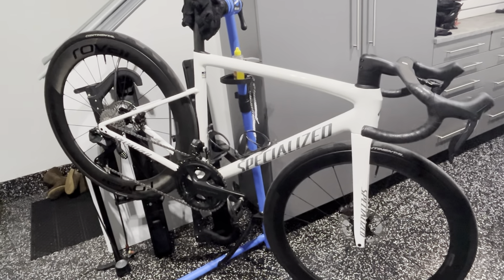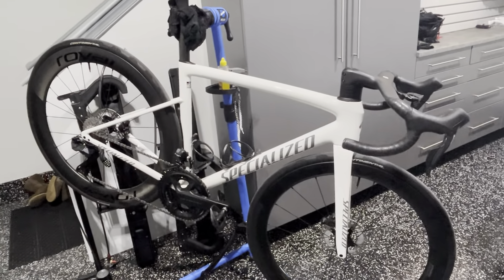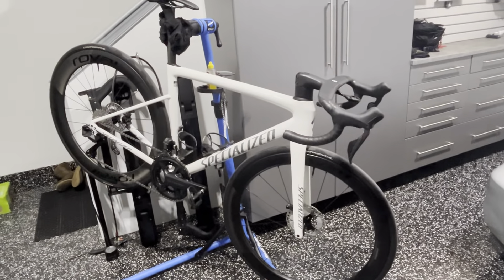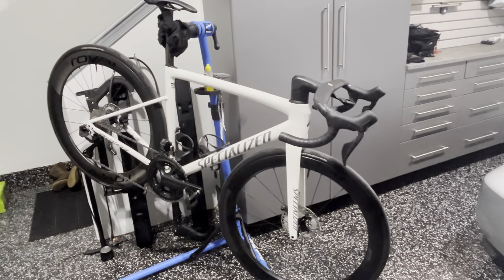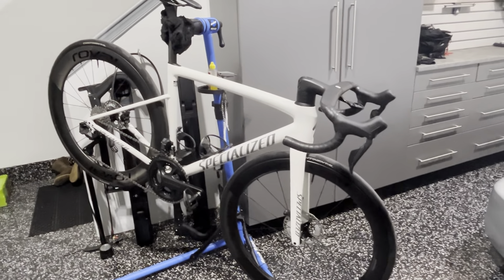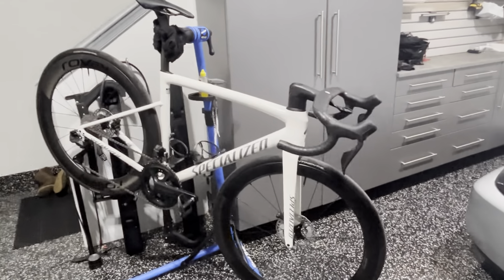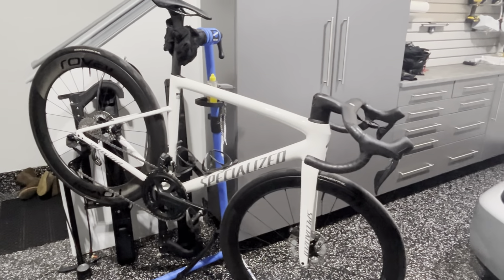Hey guys, AtticCyclist here — it's NBD, new bike day! I wanted to get this final build on the channel and walk through the bike, talk about the upgrades I made, the decisions I made and why, and how much this build cost. The exciting news is you're looking at a frame-up build. The objective was to get a build close to $7,000, considering a pro build from Specialized on their SL8s is about $9,000 retail, which comes with the CL version of the wheels and the 4iiii power meter.